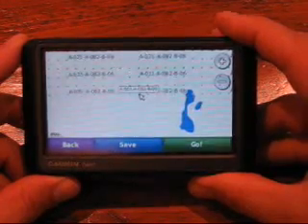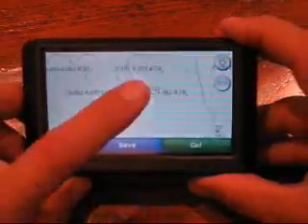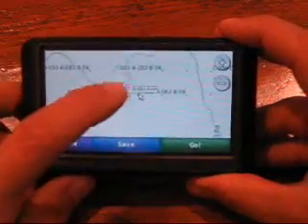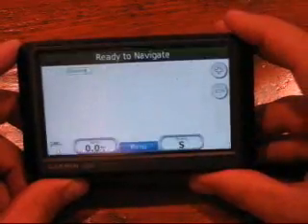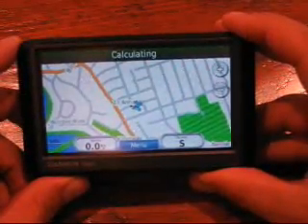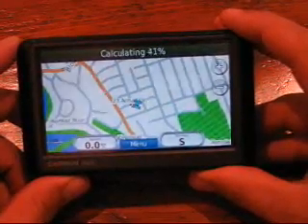Now you can see the grid — the entire grid coming up. I'll zoom in a little bit, and there you can see what looks like a lease road right by our well. To get to the well, I just hit Go, and it's going to calculate a route and get me there. It's that easy.